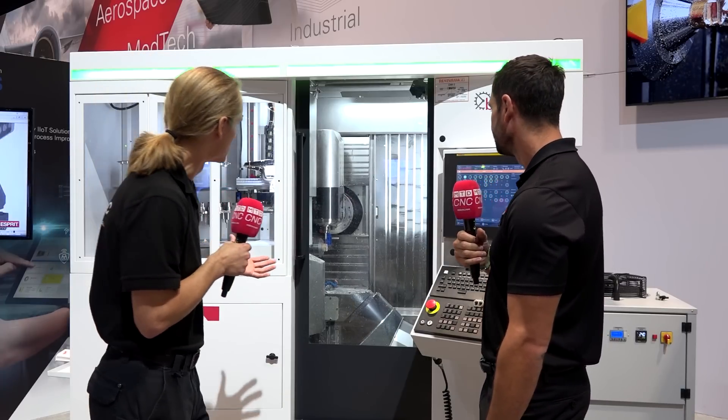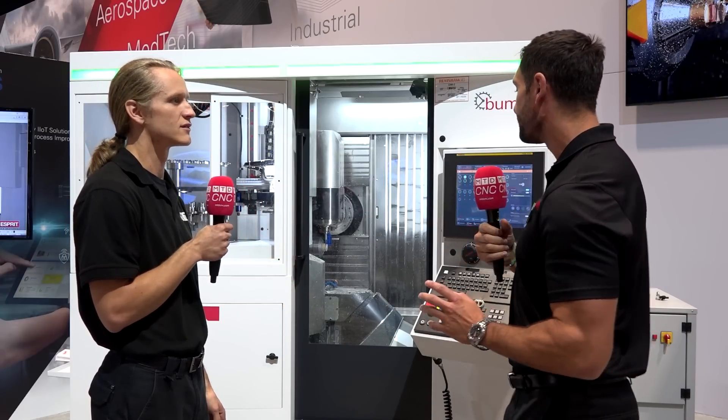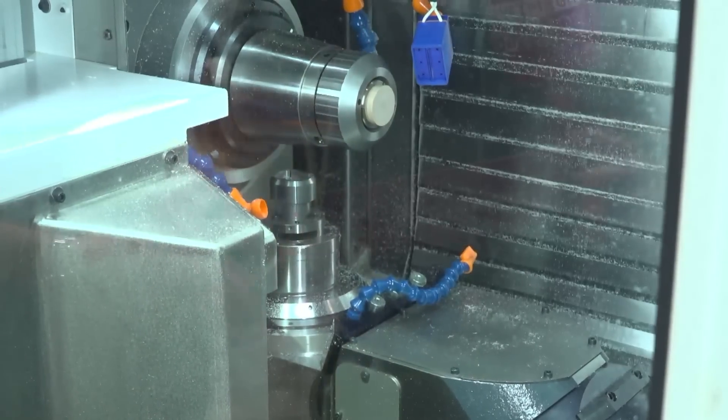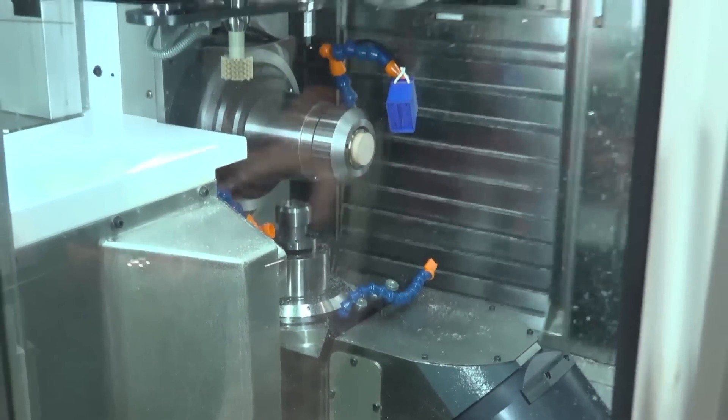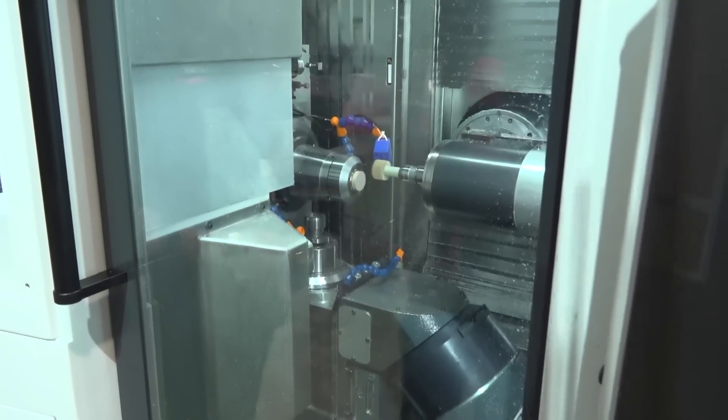Looking at it, this thing is buzzing around so fast — is this a ball screw or linear drive? We have the latest generation of linear drives from Fanuc, so it's all linear drive, very fast. We also have a 30,000 RPM spindle.